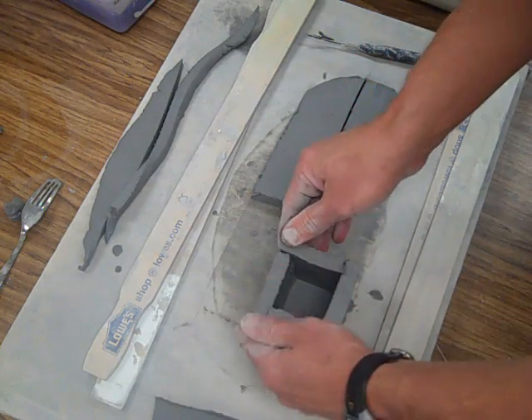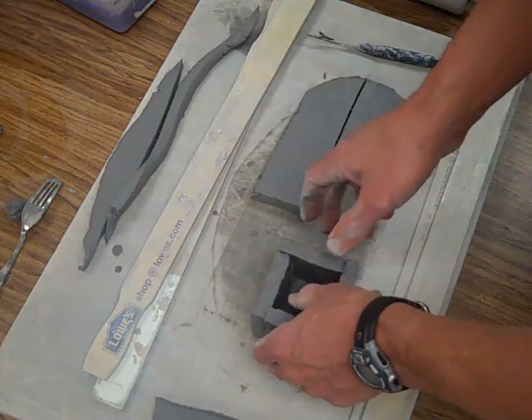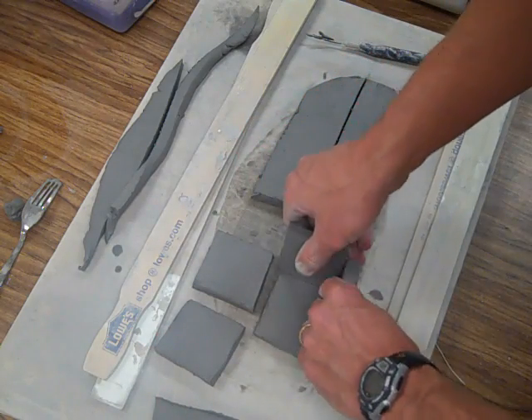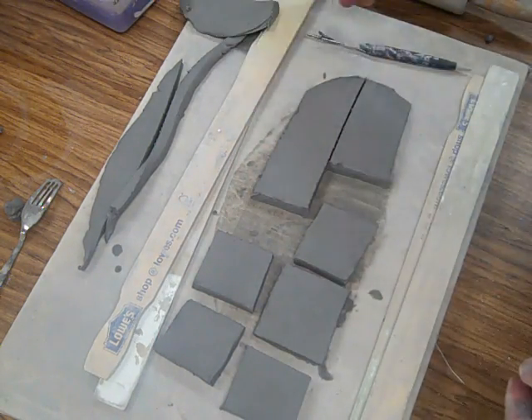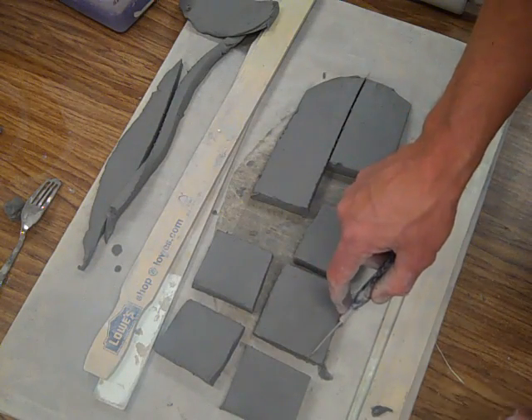I can check them to see if they fit right. At this point that doesn't look too bad, we'll stay with that. Now I'm going to set these aside for one night and let them get leather hard. After they get to leather hardness, I can go ahead and start to score it.